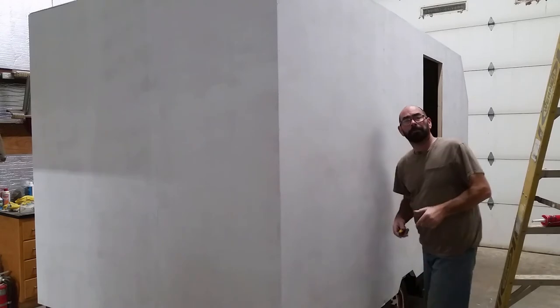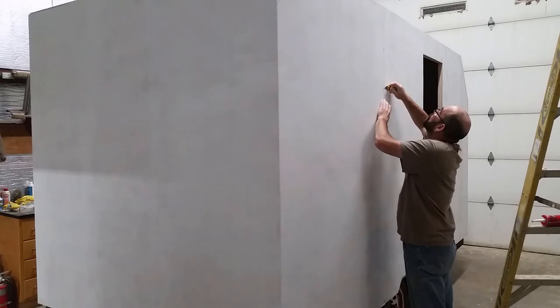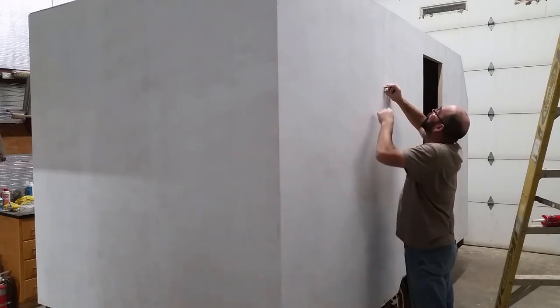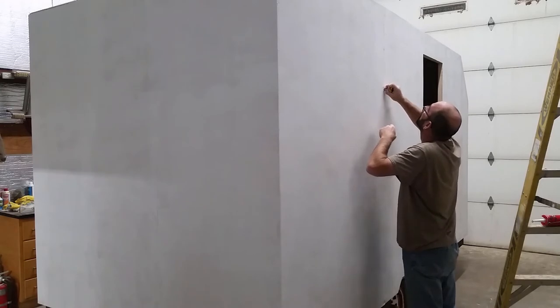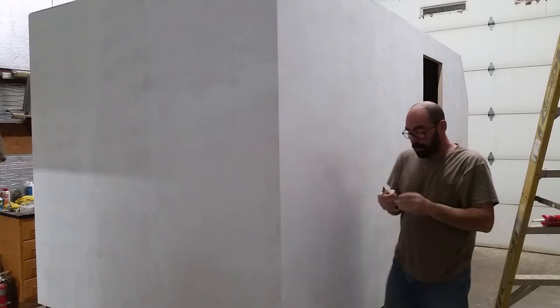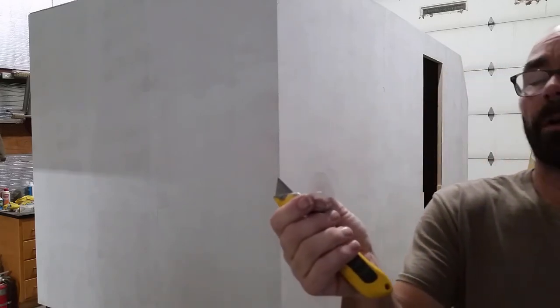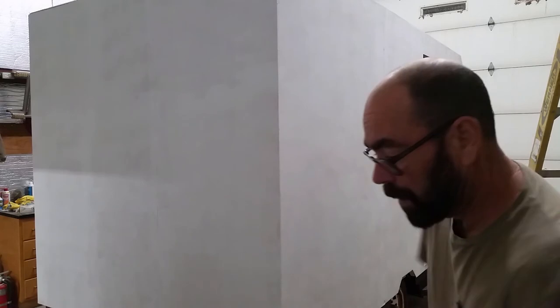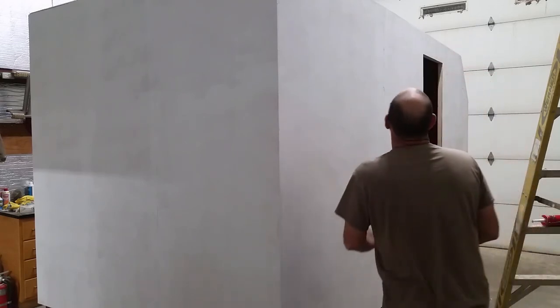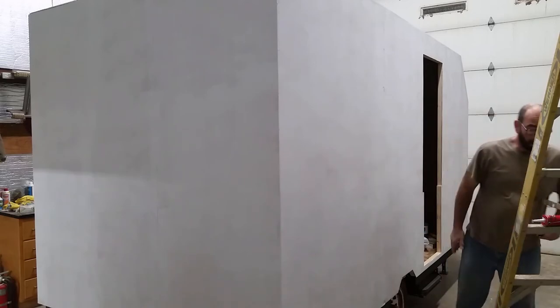I'm cutting around where the lamination started coming off. I just cut it off, cut it past it, and peeled it back. Same with everything else — I'm gonna fill it all with caulk.